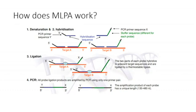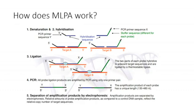Due to the presence of the stuffer sequence of varying lengths, the amplification product of each probe will be of a unique length. The fact that each probe produces an amplification product of a specific and different length means the products can be separated by electrophoresis. Each individual amplification product gives information about a single probe within the mixture, and the relative amounts of the probe amplification product reflect the relative copy number of the target sequences.